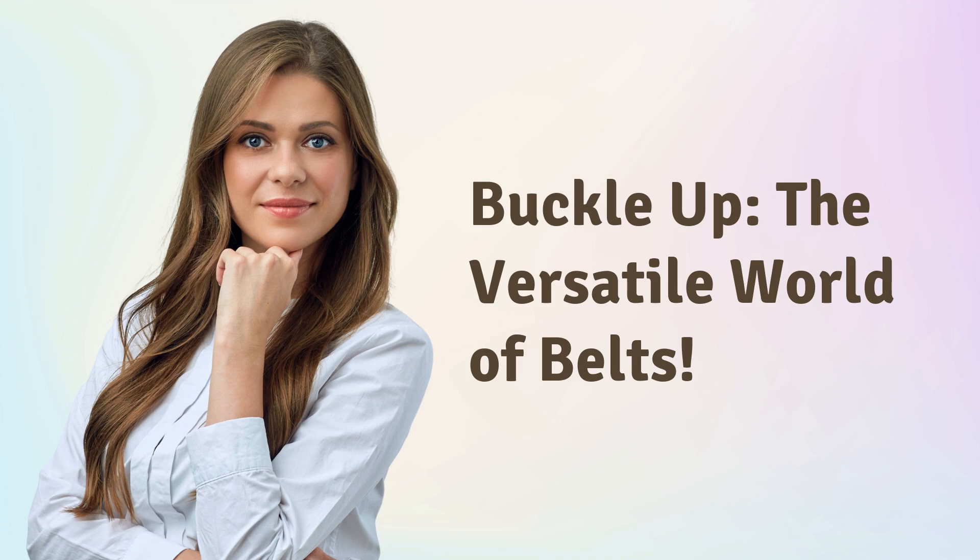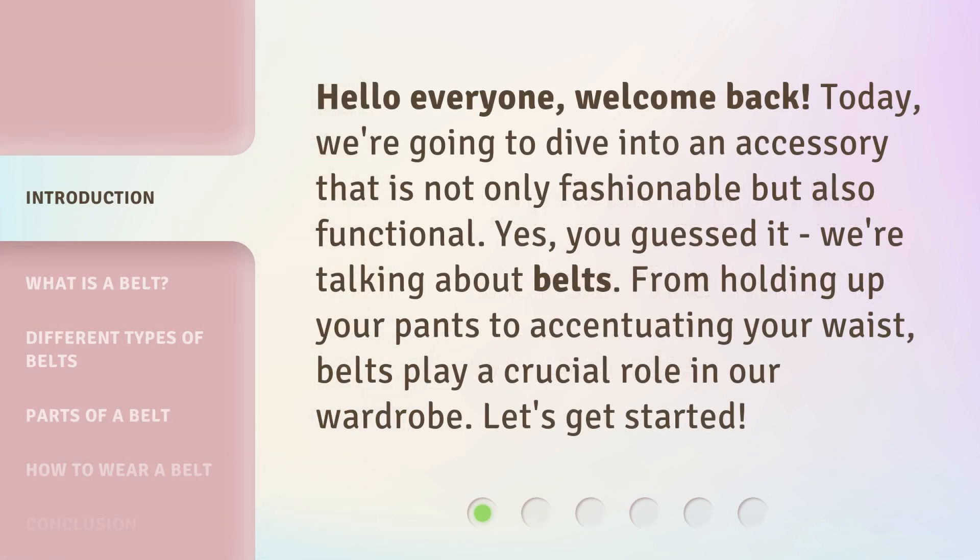Buckle up: the versatile world of belts. Hello everyone, welcome back. Today, we're going to dive into an accessory that is not only fashionable but also functional. Yes, you guessed it, we're talking about belts. From holding up your pants to accentuating your waist, belts play a crucial role in our wardrobe. Let's get started.